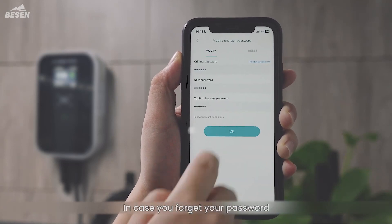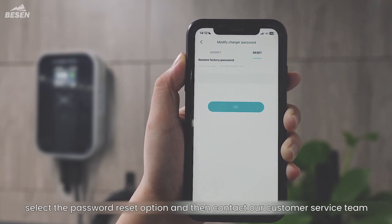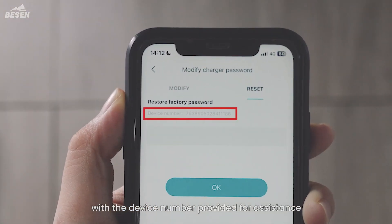In case you forget your password, select the password reset option and then contact our customer service team with the serial number provided for assistance.